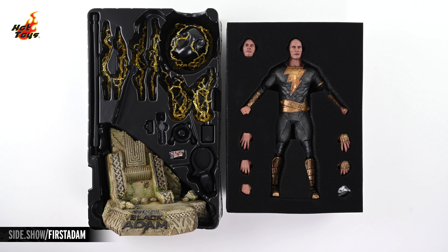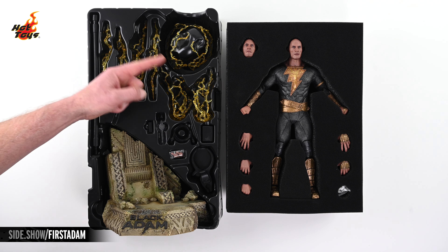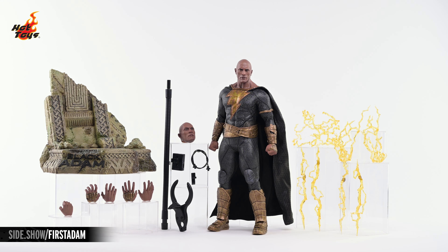Removing that layer and the layer below it, we can now see the Black Adam figure, along with its environmental base and a curated selection of accessories. Here's absolutely everything that comes with the Black Adam figure, which you can see standing there in the center.